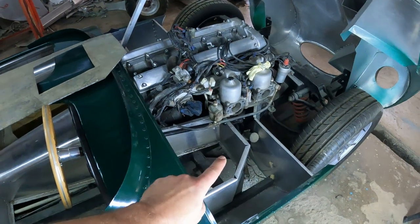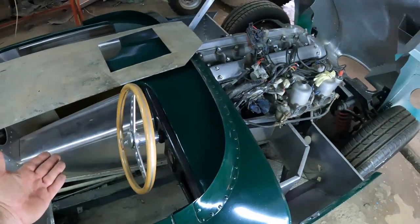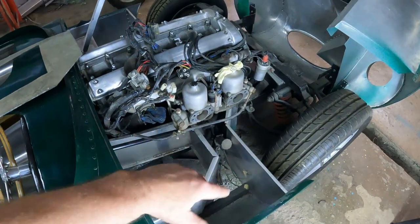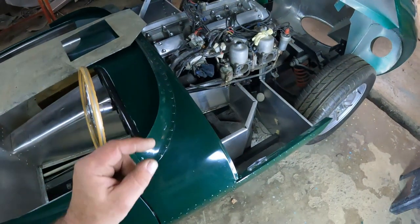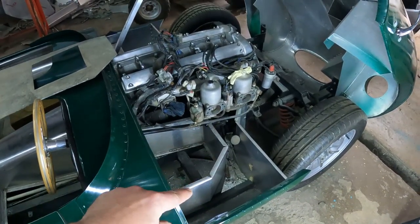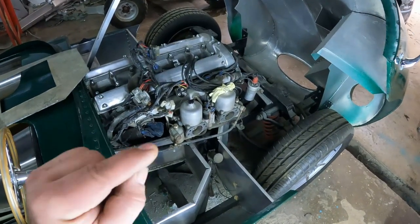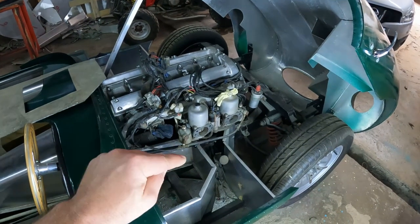I need to install a clutch pedal, a brake pedal, and an accelerator pedal. Two things need to happen: they need to fit properly so my legs fit in this tub, and secondly the brake pedal needs to be extremely strong. Thirdly, it needs to look more or less like the original car. I've decided to prefer function over form because the brake pedal is probably the most important part of any car.